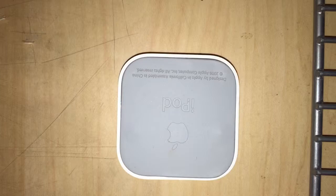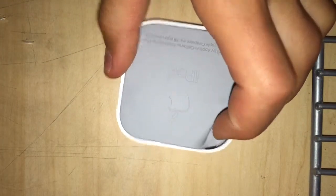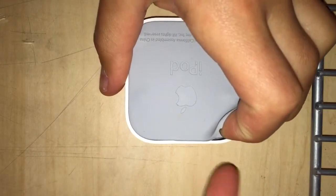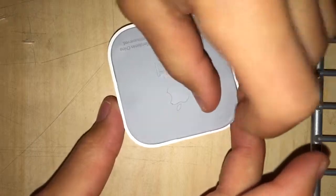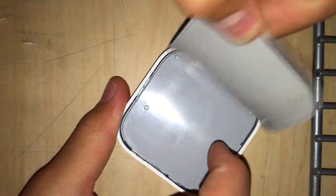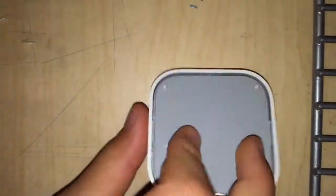The first thing you're going to want to do is get this sticker off the back. I've already started peeling this sticker off, so it's peeling off relatively easy. Even if you haven't touched one of these adapters before, it should come off relatively easy.